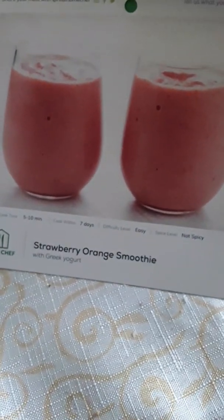So my picks that I got: I've got a pork and lemon dish — that looks good, doesn't it? And I have a roasted sweet potato soup. Another one is a smoothie — I decided to get a smoothie. I like strawberry and orange smoothies. So those are my three meals that I'll be making this week.